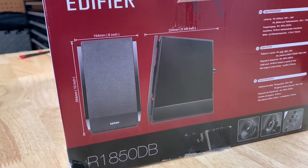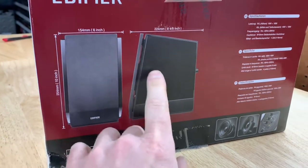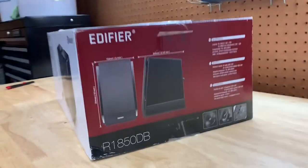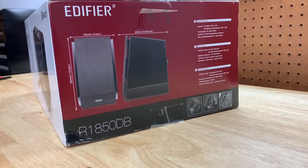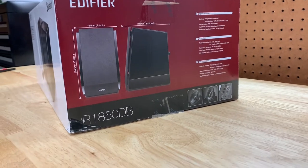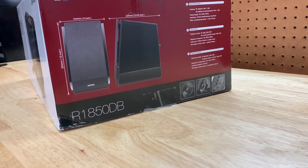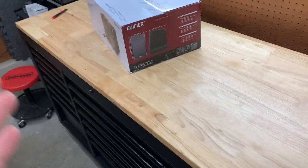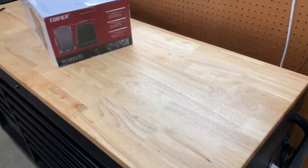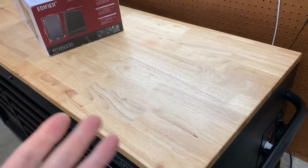They're pretty decently small — 10 inches high and six inches wide, so not huge. They're mainly bookshelf speakers, so you can put them on a bookshelf or near your computer desk. They're not going to take up much space, and that was one thing I was concerned about. I don't want giant speakers sitting here — I only have about six feet of space on the tool bench.